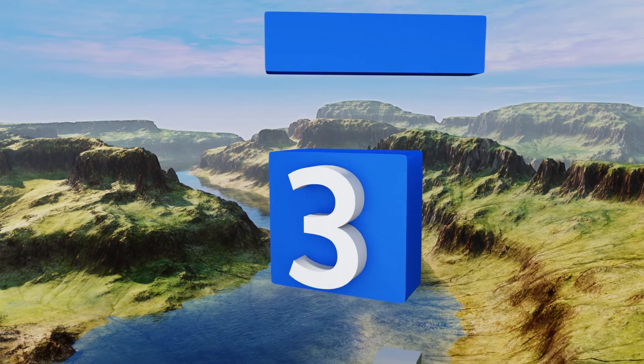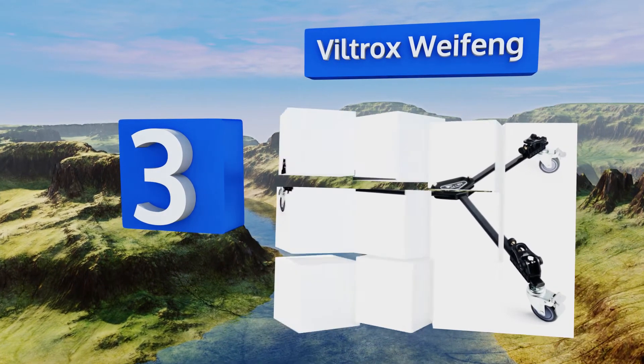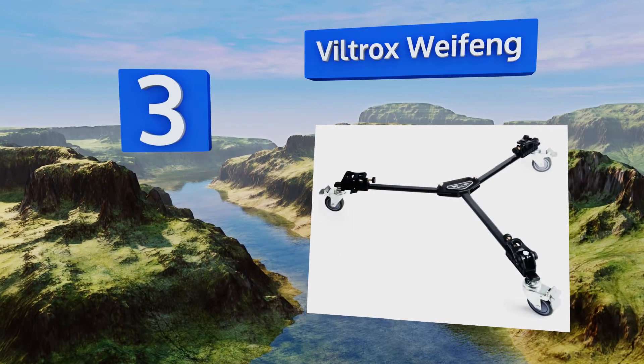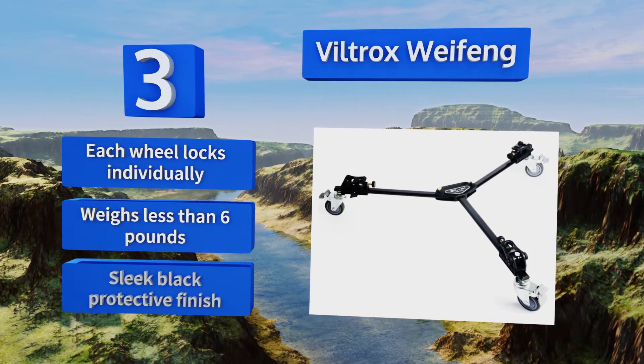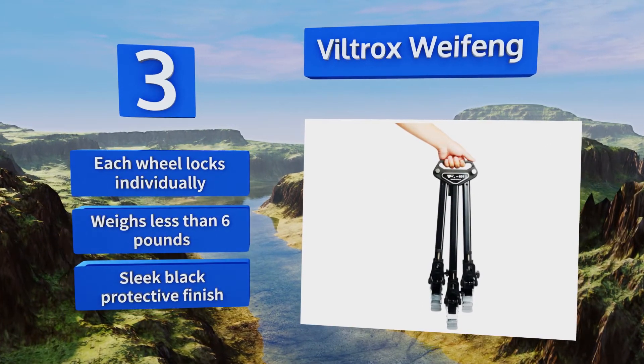Nearing the top of our list at number three, the Viltrox Wi-Feng is an impressive value that can withstand abuse in turbulent environments such as rock shows in bustling clubs. Its leg adjustment knobs are easy to use for quick modifications and it comes with a handy travel bag. Each wheel locks individually, it weighs less than six pounds, and it sports a sleek black protective finish.